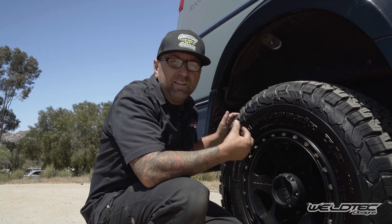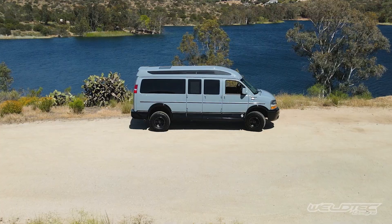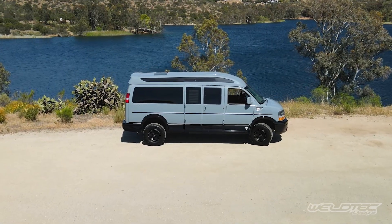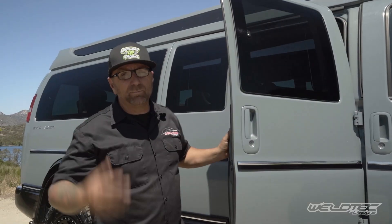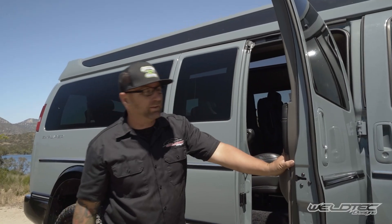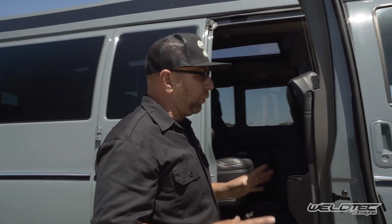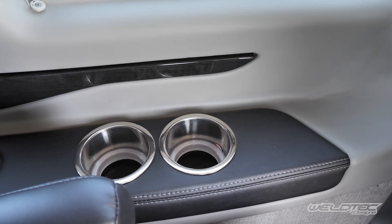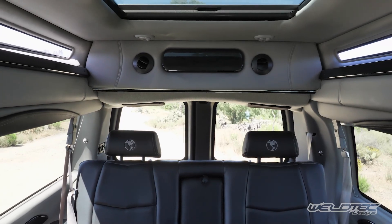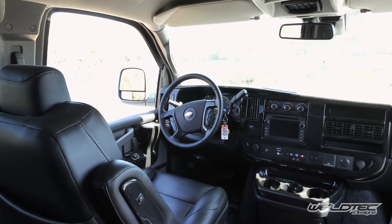I know you guys want to see the inside because the inside of this thing is just gorgeous. I've never ever seen this color blue. I love the Chevy vans and I love what Explorer does to them. I think that everything they do on these door panels, including these little cup holders, just makes this thing look really nice. I'm going to call this the Cadillac of Vans — the interior is just that nice.